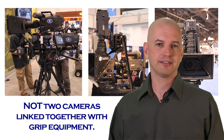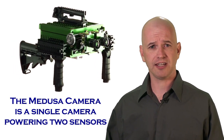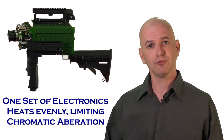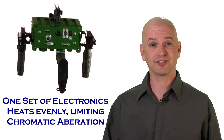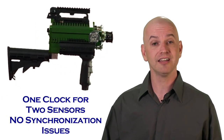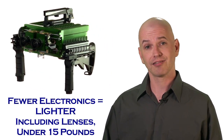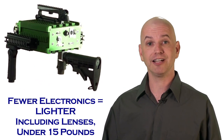Medusa is not two cameras linked together with grip equipment. Rather, the Medusa camera is a single camera that powers multiple sensors — in the case of stereoscopic cinematography, two sensors. This means that one set of electronics driving two sensors heats up the sensors at the exact same rate, which means there's no or little chromatic aberration. There's also only one clock to drive two sensors, meaning there are no possible synchronization issues. It also means there's only one set of electronics rather than two.